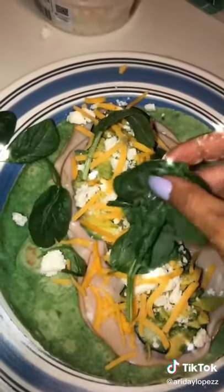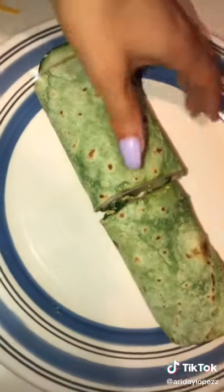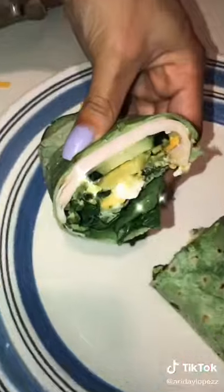Just like that. Then add some spinach, roll it up, and cut it in half. You can toast it if you want, or eat it cold and enjoy.